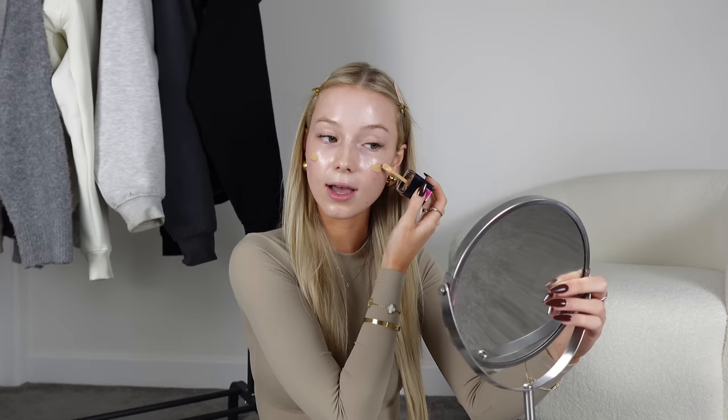The first step of my makeup routine is foundation. I use the Wet n' Wild Photo Focus Dewy Foundation in shade Golden Beige. I'm going to put a bit on each cheek and then on my forehead. I actually don't use as much as I used to — this one blends out so well that you don't need too much. In my opinion, blending out your foundation with a brush is so important — it keeps the coverage, the flawless look, and it's really even.